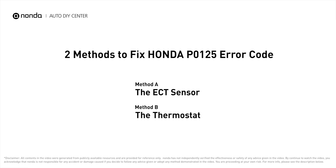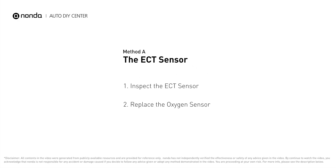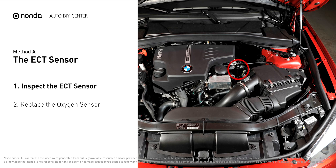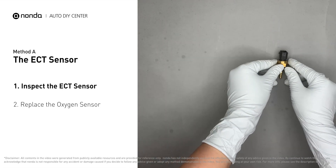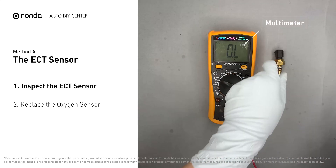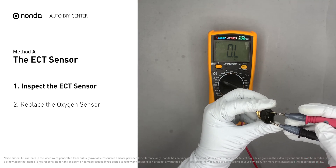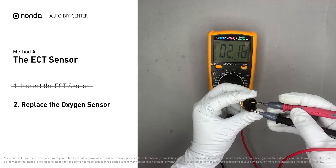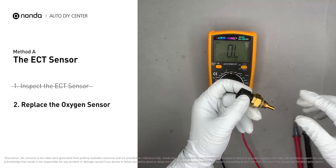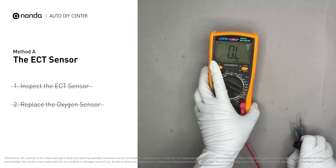Method A: the ECT sensor. In most cars, the primary ECT sensor is installed near the thermostat in the cylinder head. Remove the ECT sensor from the engine and use a multimeter to test it. At an ambient temperature of 68 degrees Fahrenheit, the sensor resistance should be between 2000 ohms to 3000 ohms. If you do not get a reading, the ECT sensor is faulty and needs to be replaced. If the ECT sensor has a correct reading, proceed with Method B.